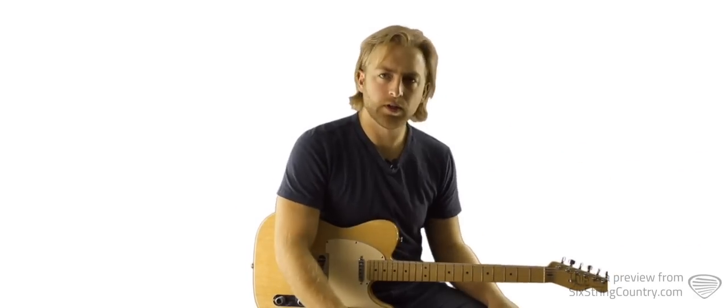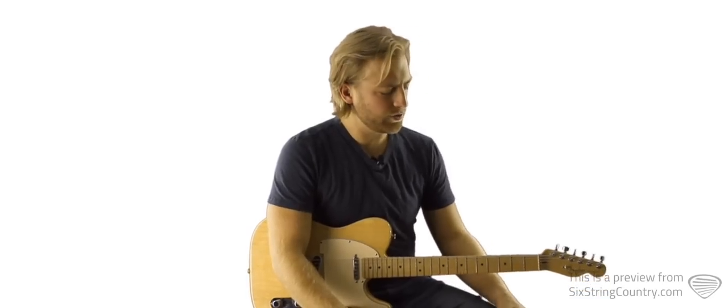And then we're back into the bridge solo, which I will teach you right now. It looks like this.